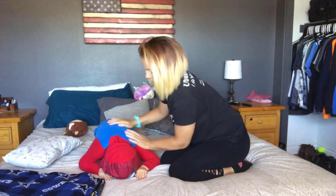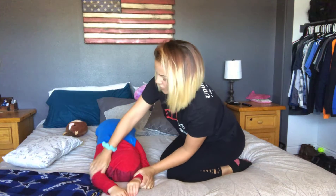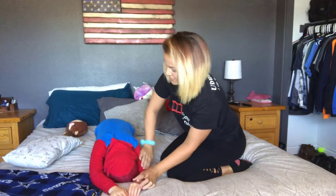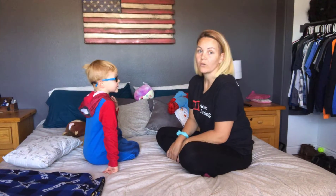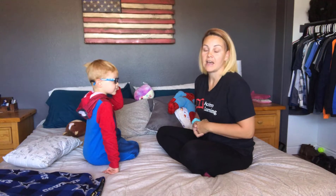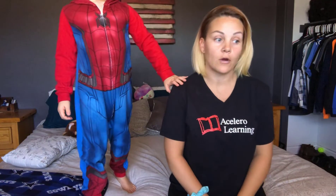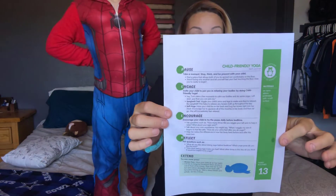Stretch your arms out, let all your day's energy come out of your body. How does that feel? Great! So we're going to finish doing our nighttime routine, and I hope this helped as far as figuring out ways to get your child calm and relaxed before bedtime. This is PEER Card number 13 — Child-Friendly Yoga.